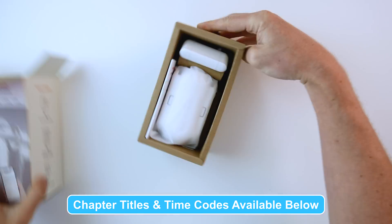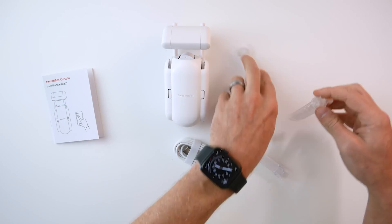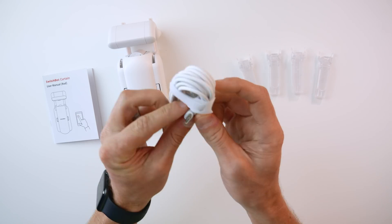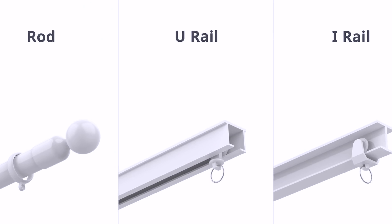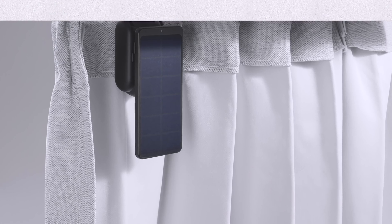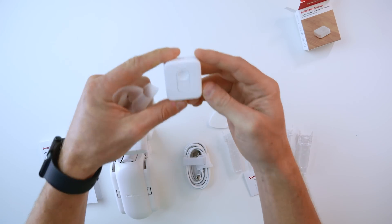Let's take a closer look. In the box you'll get the SwitchBot Curtain device itself, little clips you may need with certain curtain types, a charging cable, and this little thing I'm not really sure what it's for. They currently go for $89 a piece, support rail and rod type curtains, and are available in white and black. It has a rechargeable battery claimed to last eight months, and there's also an optional solar panel for $25. You can also pair these with the SwitchBot remote for $19.